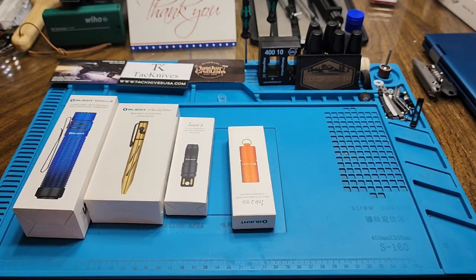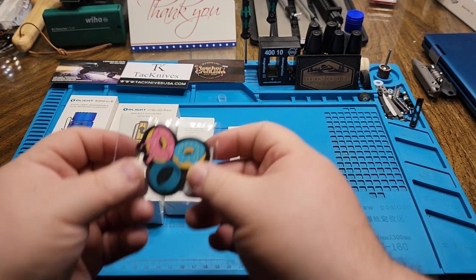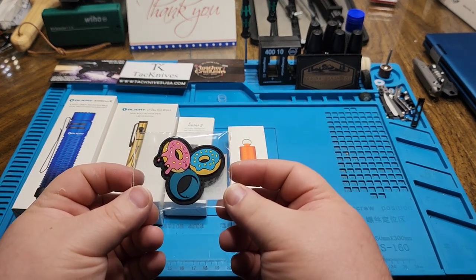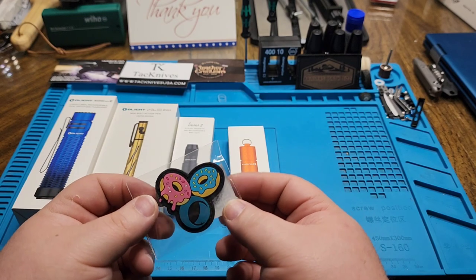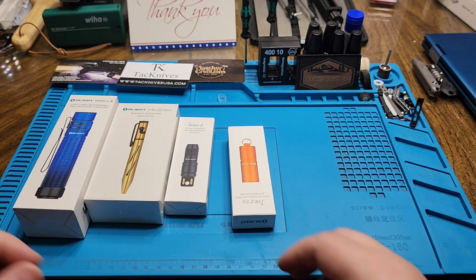I got a patch — my wife's going to be happy about that one. I've got the Olight donut patch, which is really cool. My wife's going to love that.